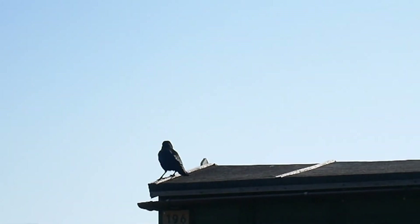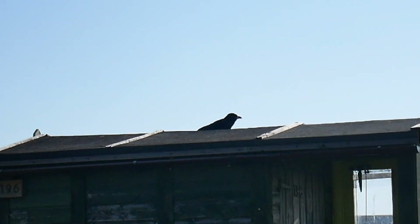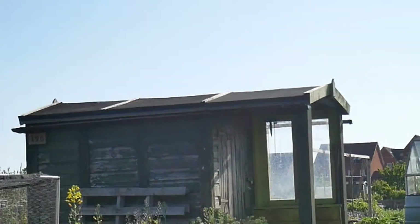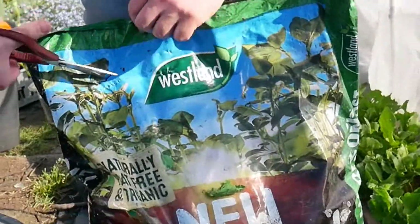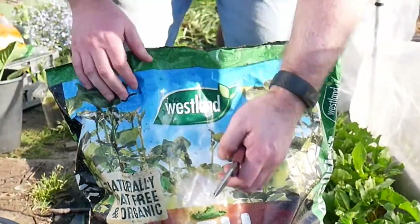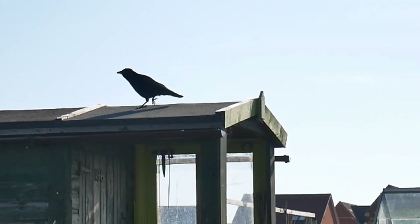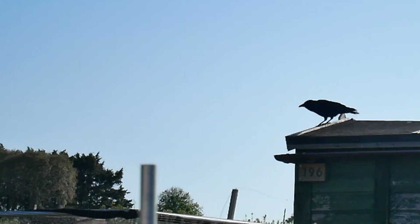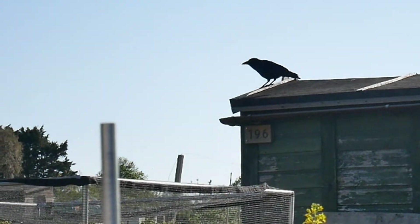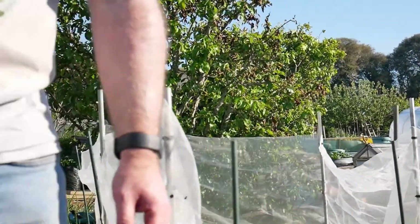Hello crow. Hello crow. What are you doing over there crow? I think the crow is waiting for the seeds. I don't think they're going to... off he goes.